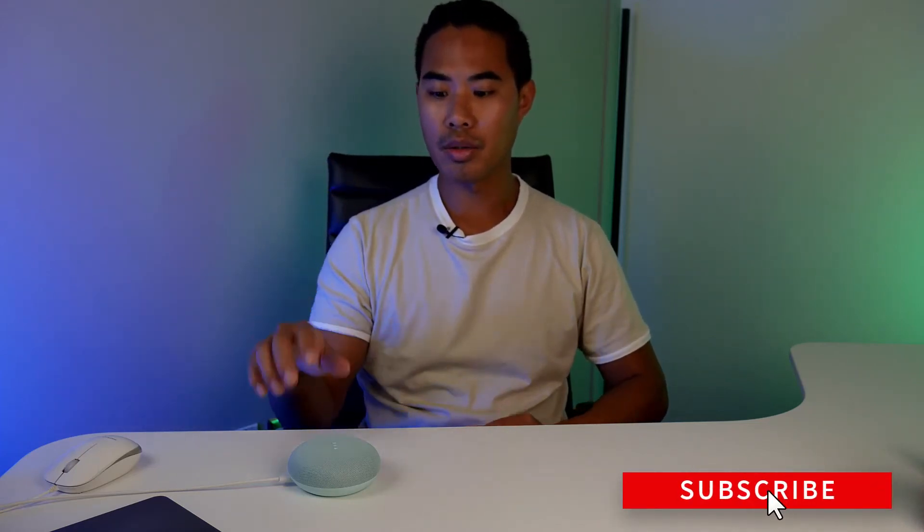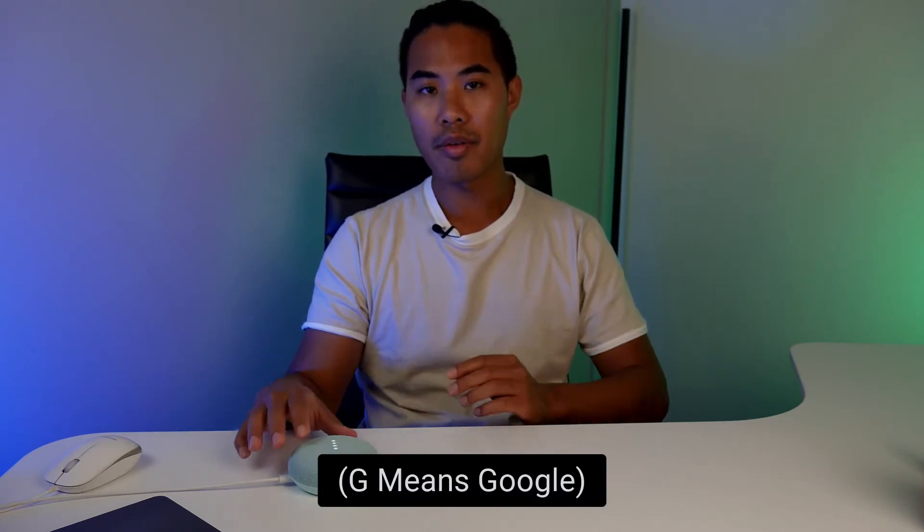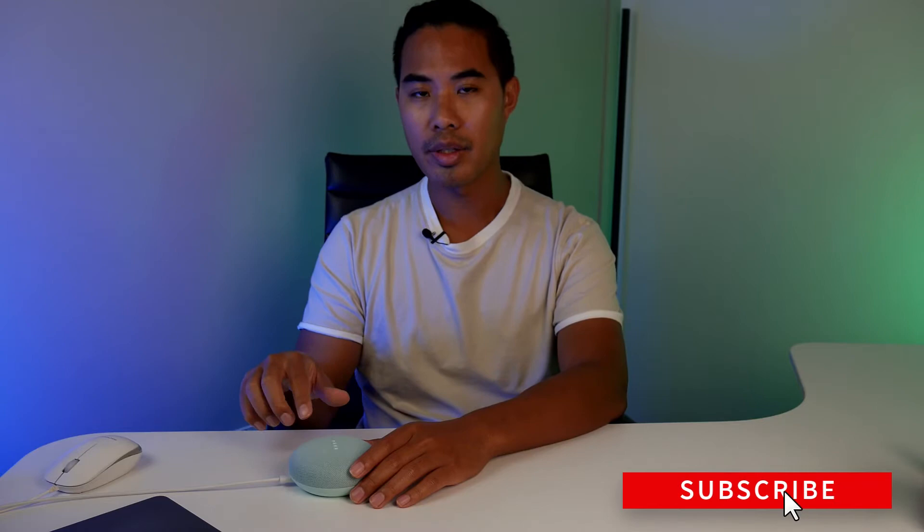Hey, what's up guys, this is Benny with Smart Home Starter, and today I'm going to show you guys how to reset a Google Mini or a Google Nest second generation. I have here with me the first generation, and I'm going to say 'G' instead of the real word because it will activate the speaker.